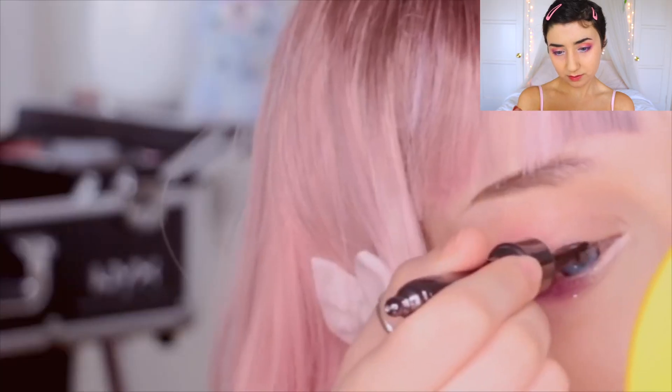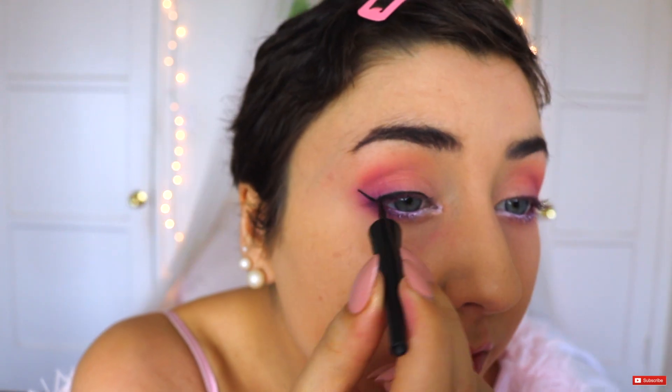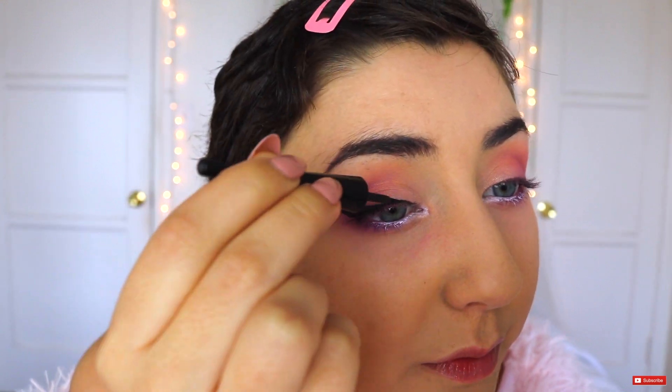Now we're taking our eyeliner — what are we doing? She's just doing a little winged eyeliner. That's how I live my everyday life. Just watch — this will be the one time I mess up. Now we're doing mascara. Oh my god, wait, was I not supposed to put mascara on the white part? I think I messed up.